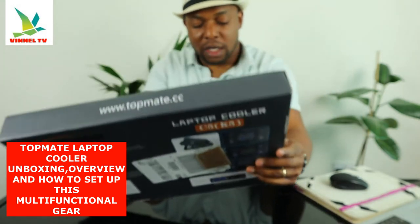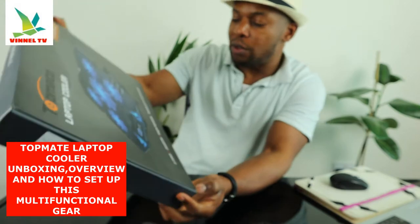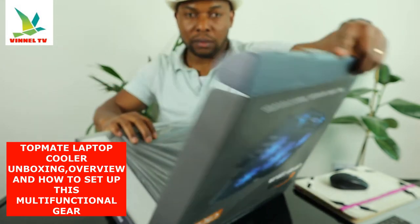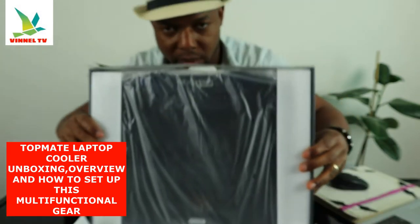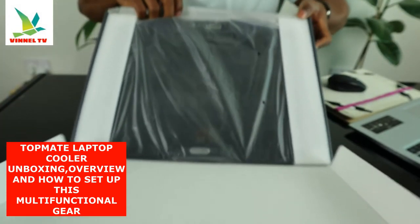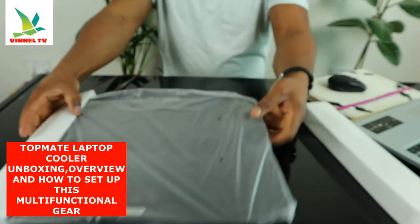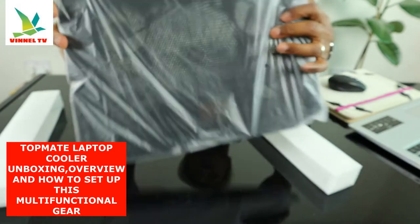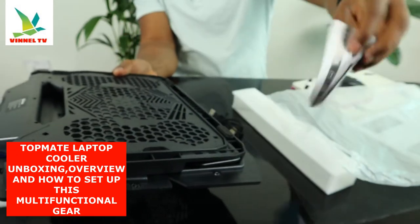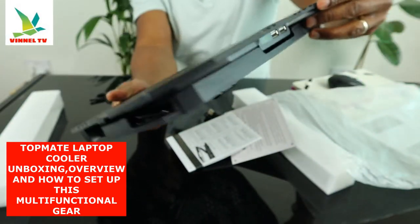This is something that you use for gaming and laptop use. This gear contains five fans, 2400 RPM, height adjustable, suitable for 10 to 15 inch laptops. We're going to unbox this stuff and check it out. Nice — I like the packaging, beautiful stuff. This is a laptop fan.